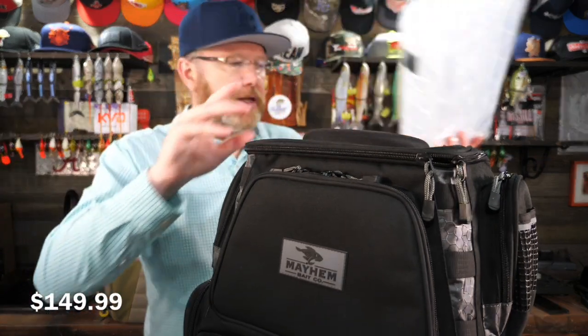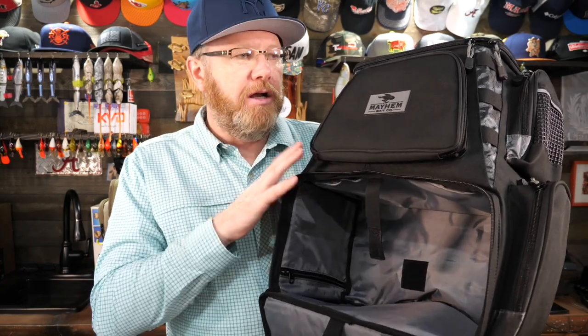Mayhem gives you four as part of the price. Speaking of price, how much does this bag cost? $149.99. Although on the website right now — it's the middle of June 2021 — there's $10 off, so you can get this for $139.99. If you're not looking for a backpack and want something more like that duffel style bag, it also holds 3700 series trays — I think it holds three — and you can get $20 off that bag right now on their site. Normally $69.99, right now it's $49.99.